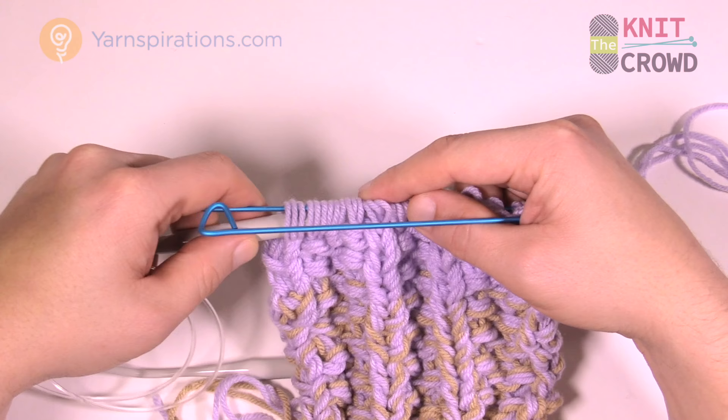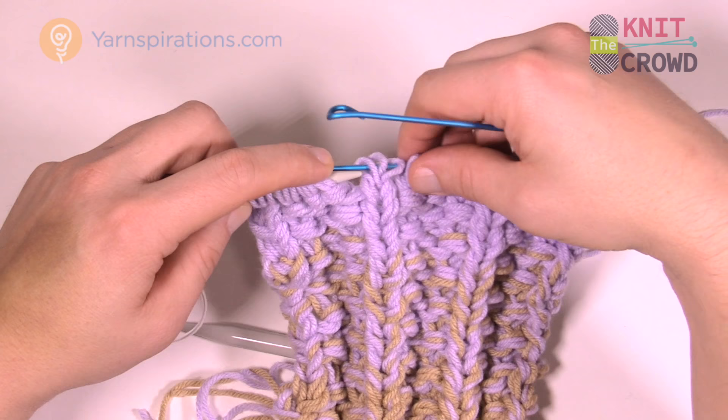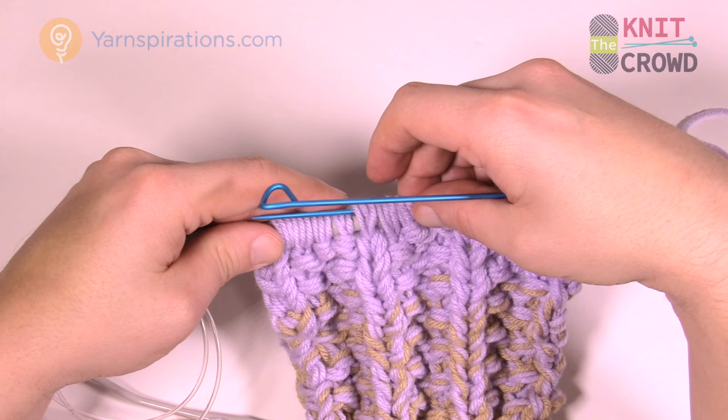I'm just inserting the strands back onto the knitting needles, being very careful and collecting everything that was on the original. When you get 26 rows done and you're starting to transition from color to color, you have to eliminate one strand.